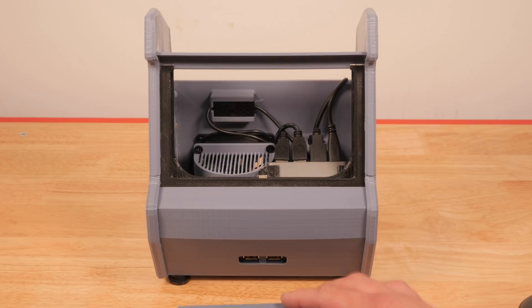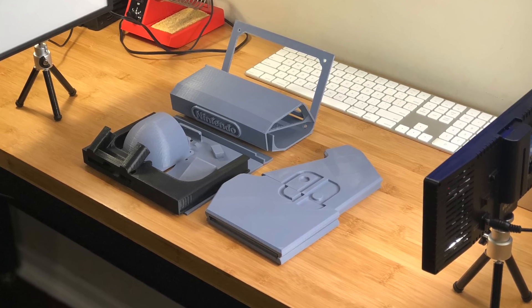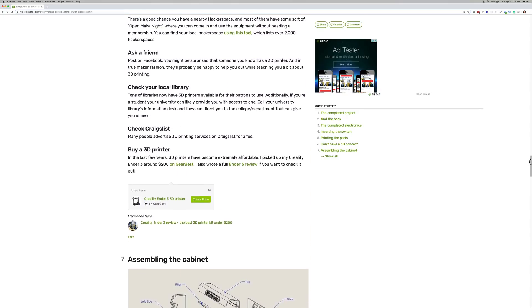In either case, just remove the top of the cabinet, insert your Switch, and play. Now if you don't have a 3D printer, there are still a bunch of other ways to get your model printed. Check out the full guide in the video description for a detailed list of these options.